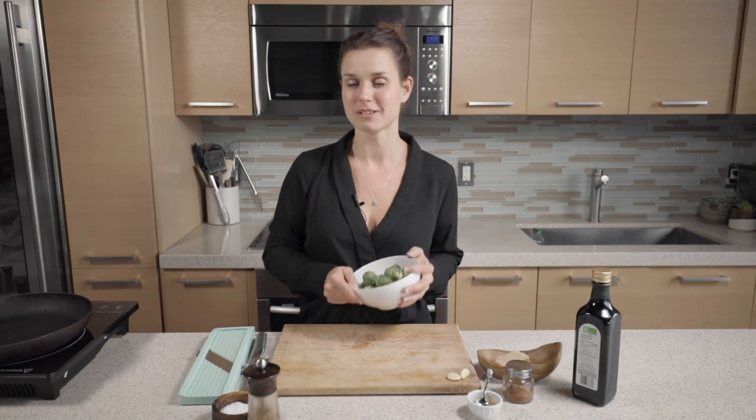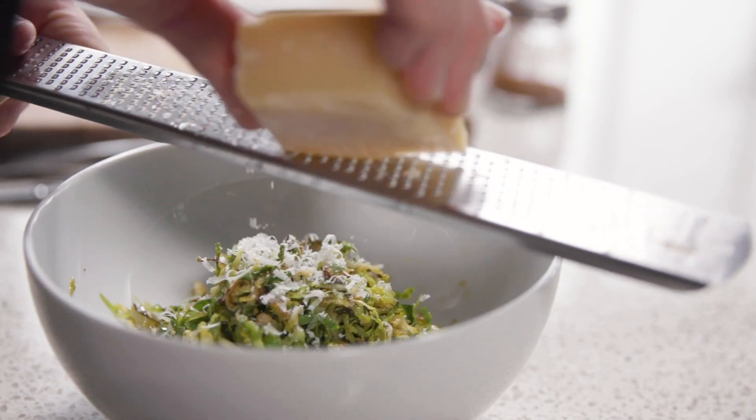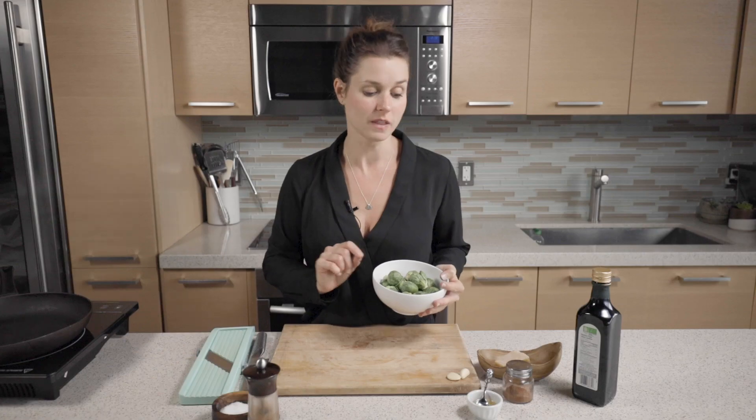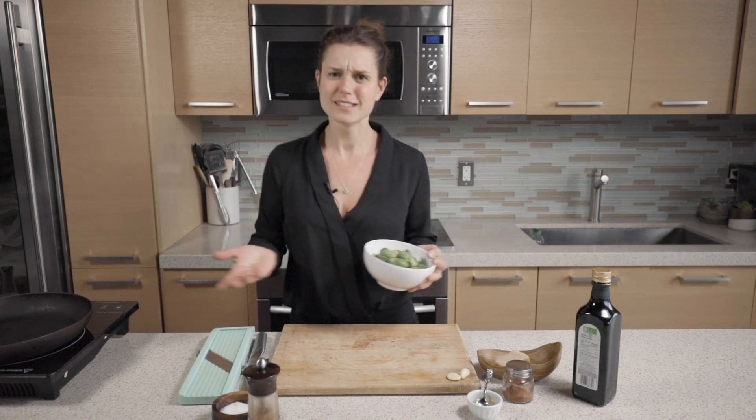Hey guys, I'm going to show you how to make a really fun Brussels sprout recipe. It's not boiled or roasted — it's going to be shaved, caramelized, with a little garlic, a little honey, a little chili, a little parmesan. Can't go wrong.